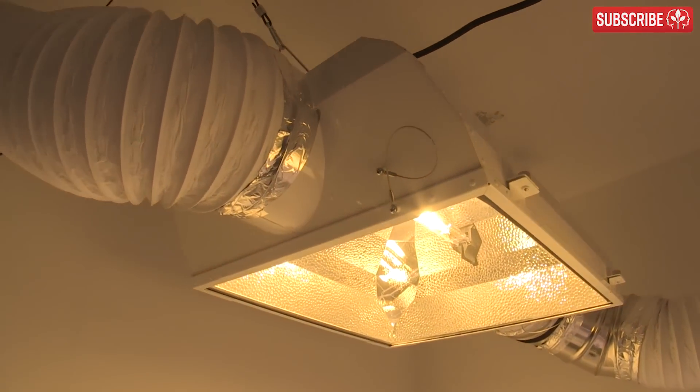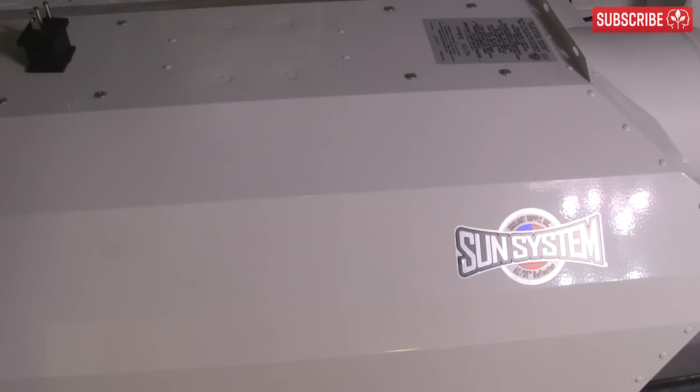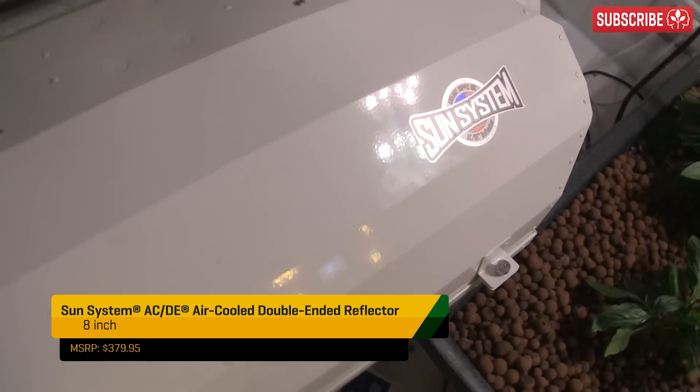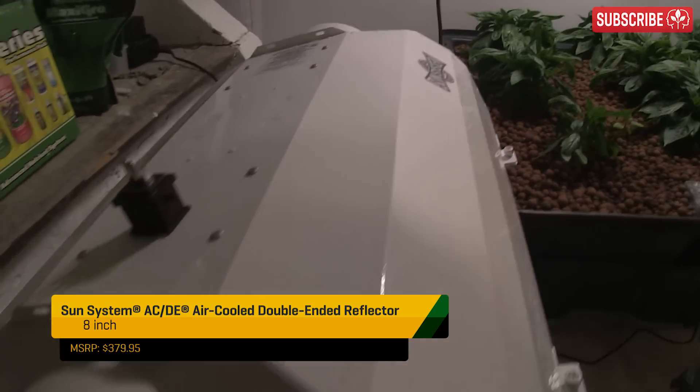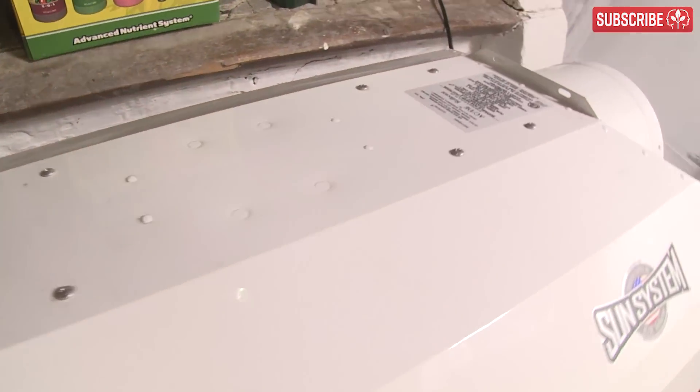The way to go when choosing air-cooled DE lamps is to choose a hood with a sealed optic chamber—one which cools the convection heat rather than the lamp itself, such as this ACDE reflector. You can see how the cooling chamber is actually above the lamp. Your garden stays cooler thanks to the removal of convection heat, but the lamp itself is not cooled.